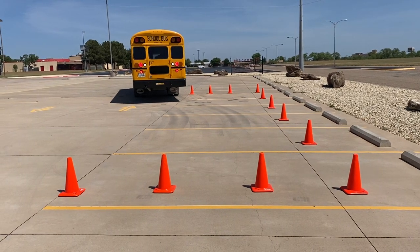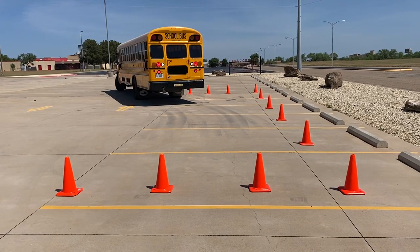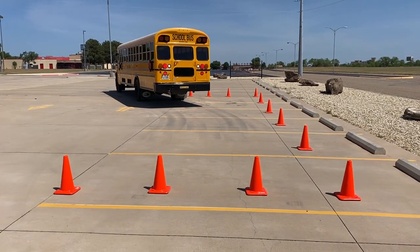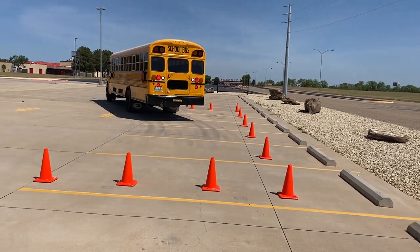When she can see that cone out of her driver's side mirror, she's going to stop and straighten the wheel. She stopped, she's straightened the wheel. Now she's going to go straight back, and now her looking point is the cone on the right front side of the bus. She's looking out the door, she's looking in the mirrors.